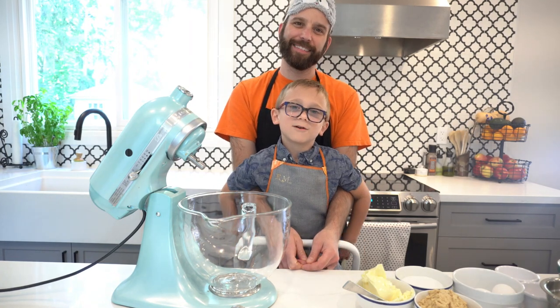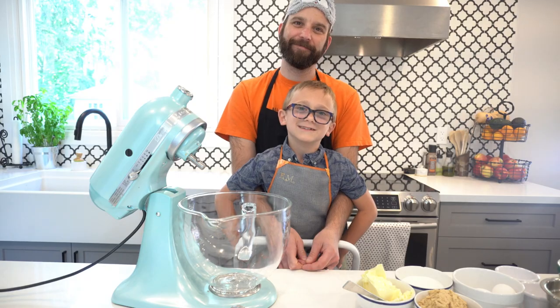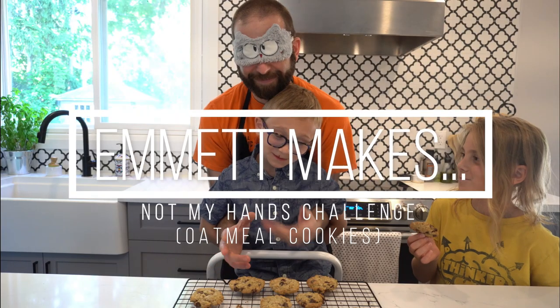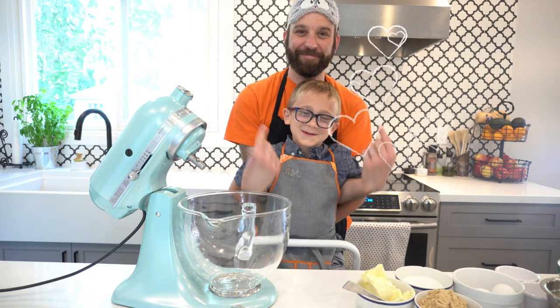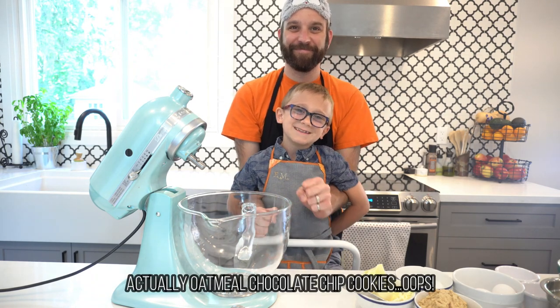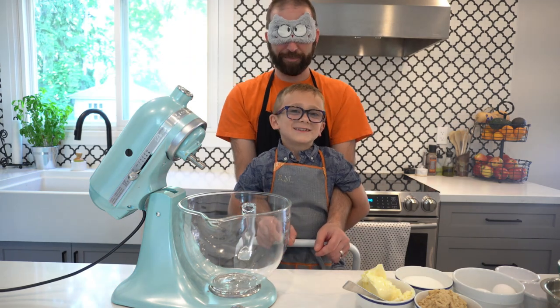Hi, I'm Emma and today for Father's Day, we are going to be doing the Not My Hands Challenge. This is my father and today we're going to be making oatmeal raisin cookies. Let's get started.